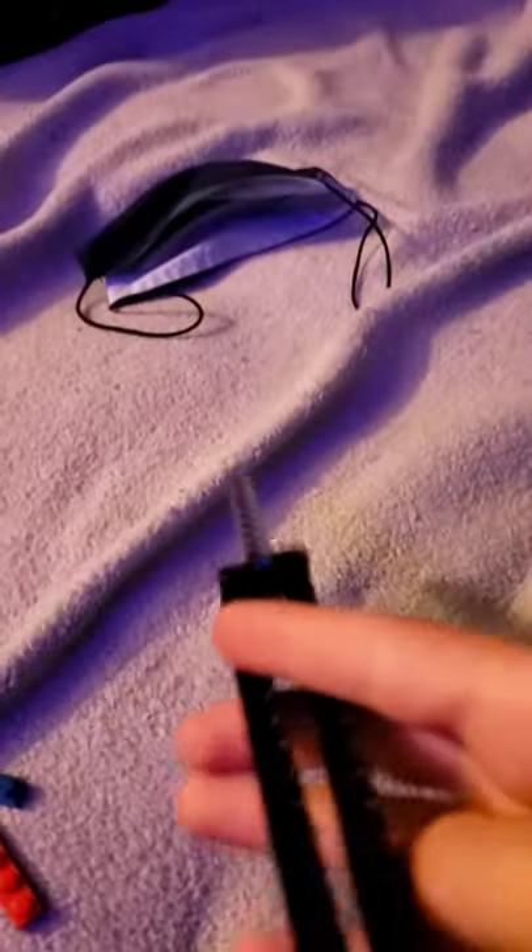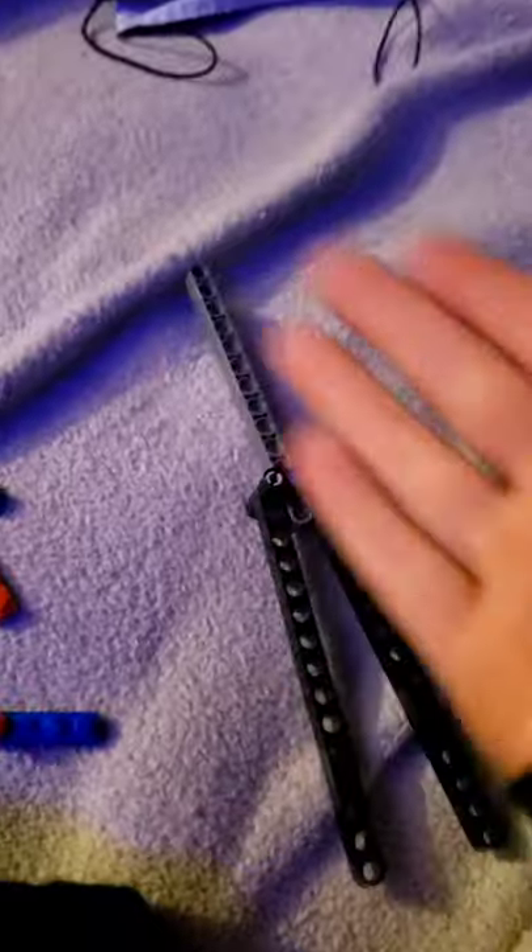I recommend you do put plates on it, because that gives the best effect as well. I kind of caught that wrong. So yeah, that's that. I'm going to put plates on mine, so yeah, let's do that. And there we go, now it has plates on it. This is like the coolest effect, and I really like it with the plates on it.